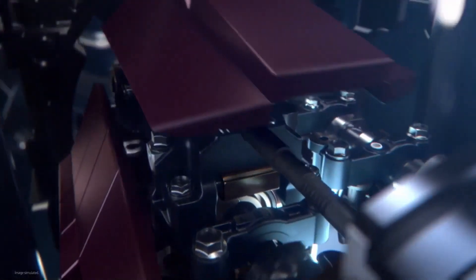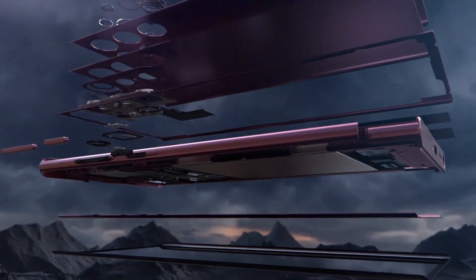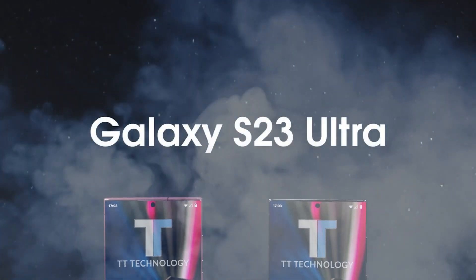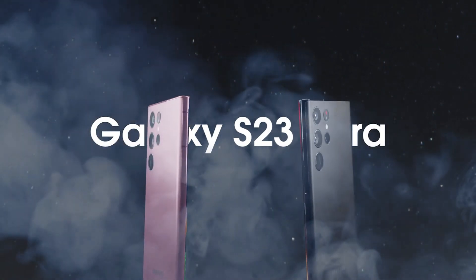Welcome back to Total Tech Reviews. In today's video, we're going to be reviewing the latest and greatest smartphone from Samsung, the Galaxy S23 Ultra. This phone is packed with innovative features and a design that's conscious of the environment, making it stand out from the competition.